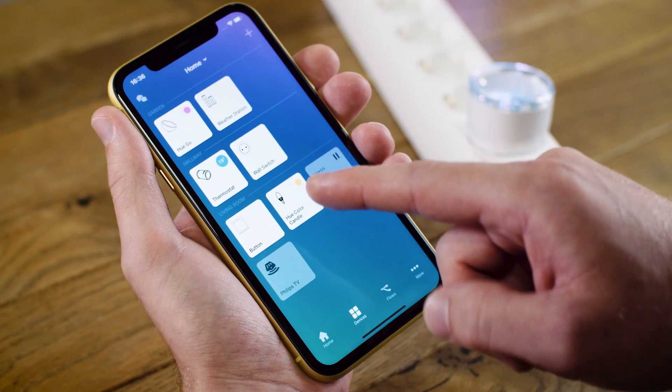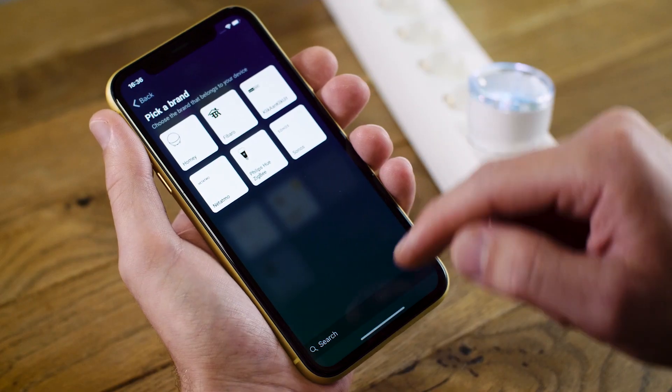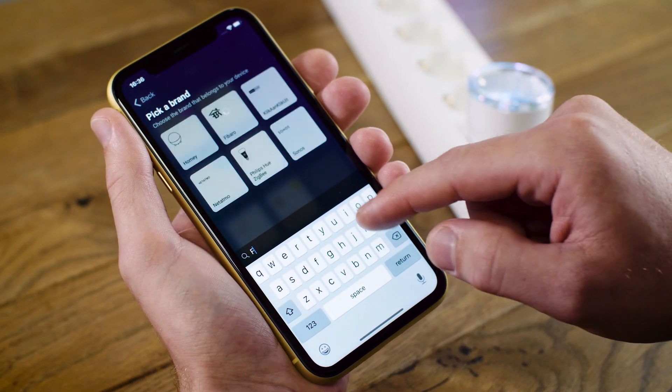To add this device to Homey, I go into my devices screen and hit the plus icon in the top right-hand corner. I get a little search bar where I can search for Fibaro.